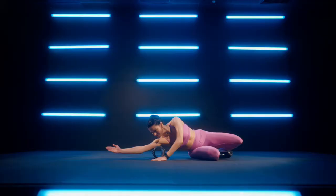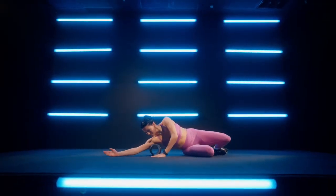Beautiful, you guys. Keep breathing as we roll through, finding more flexibility, more mobility, rebuilding your body, not breaking it.